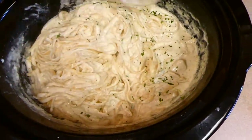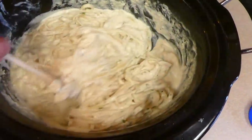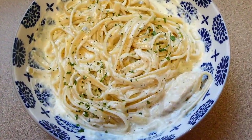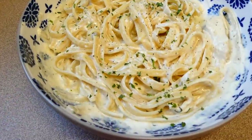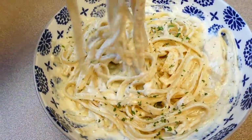Here is the finished product. The 30 minutes of sitting made it nice and thick. This alfredo sauce is amazing — probably one of my favorite alfredo sauces ever. It's really simple to make and it's a crock pot meal so you can leave the house while it cooks. I served this with garlic bread and a side salad. You definitely want to make this one — it is a family favorite for sure.